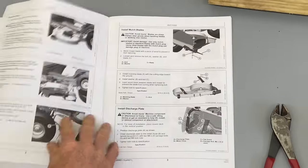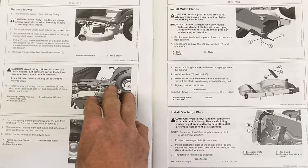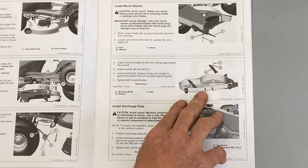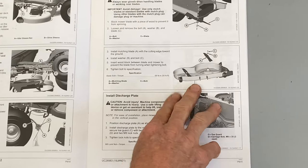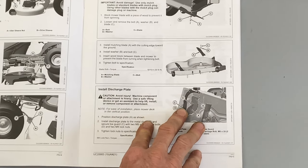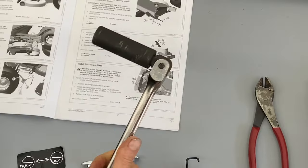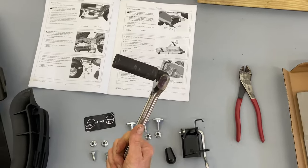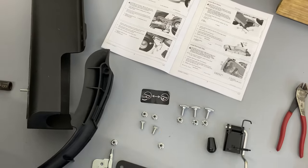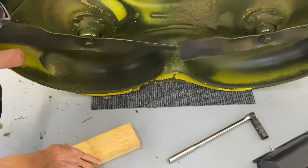The instructions first show taking the mower deck off — I do have that in the description below. Then they tell you to take the blades off and put the mulching blades on. I'm actually going to leave the blades off until the end and put the mulching blades on last. We'll use our 18mm socket with a very good bar for leverage, because a little ratchet alone won't give you enough leverage.